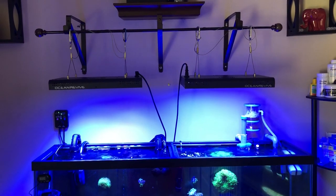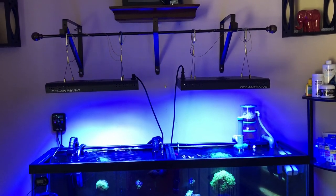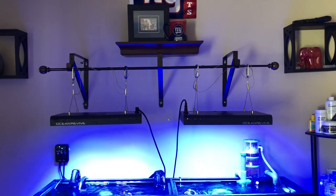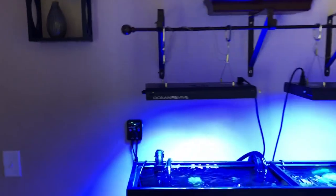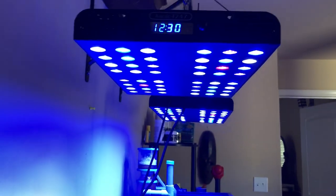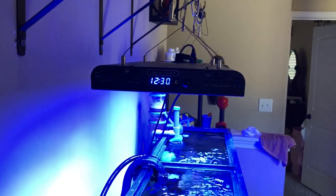Actually, the one on the right — a co-worker was selling it for $50, which you can't beat. They're, I think, $180 to $190. So I went ahead and bought a second one. Let me tell you, I am very impressed with these lights. The con is it does not ramp up or down, but it has a built-in timer and you can program each light to come on at a certain time. It has two channels: your blues are channel one, and your full spectrum greens and yellows are channel two.